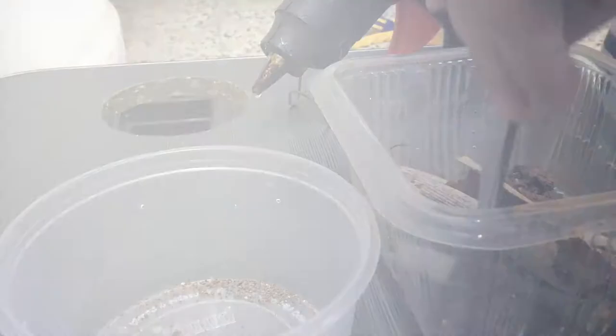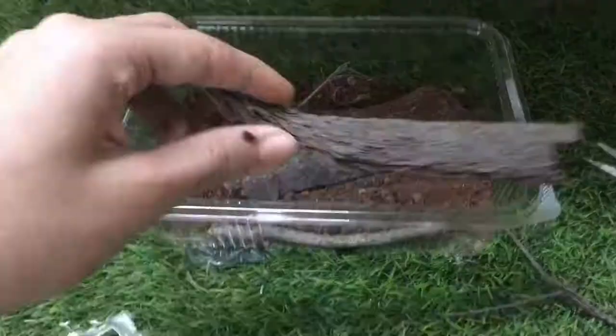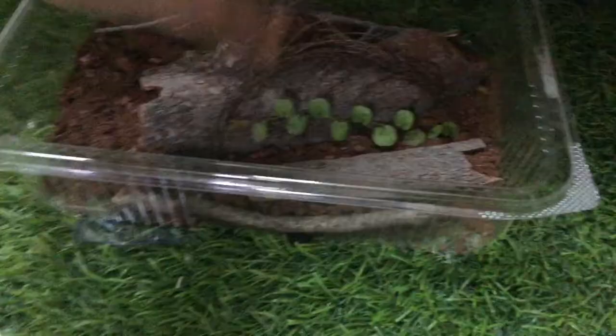I put the millipedes in a separate container as I wanted to reuse their substrate. I added some pieces of wood, some pine leaves and the scraping vine. To complete the terrarium, I added some rocks. Then the terrarium was ready for the millipedes.